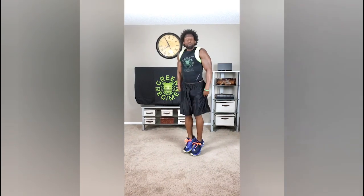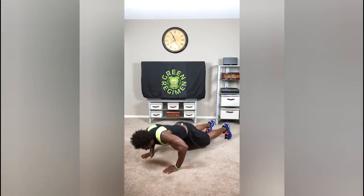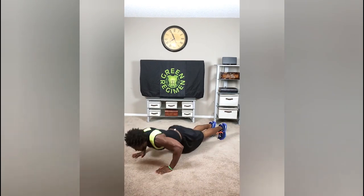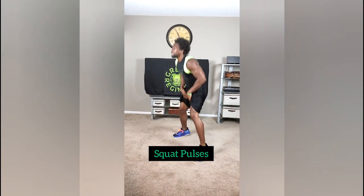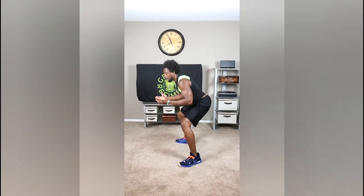Breathing it out, go right into the Hip Thrust. And then this transition, which kills everyone — right to Push-Up Punch. Tap your chest on the ground. Then we're going to jump up, pulse it out, and hop. Squat pulses, hop just like that.